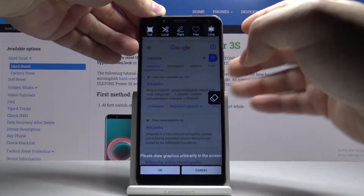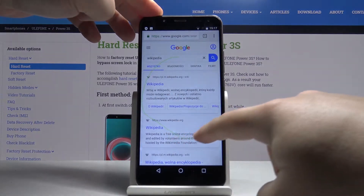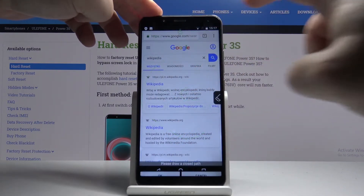The next option is free. This option allows you to basically draw a path and it will take the screenshot of this path.